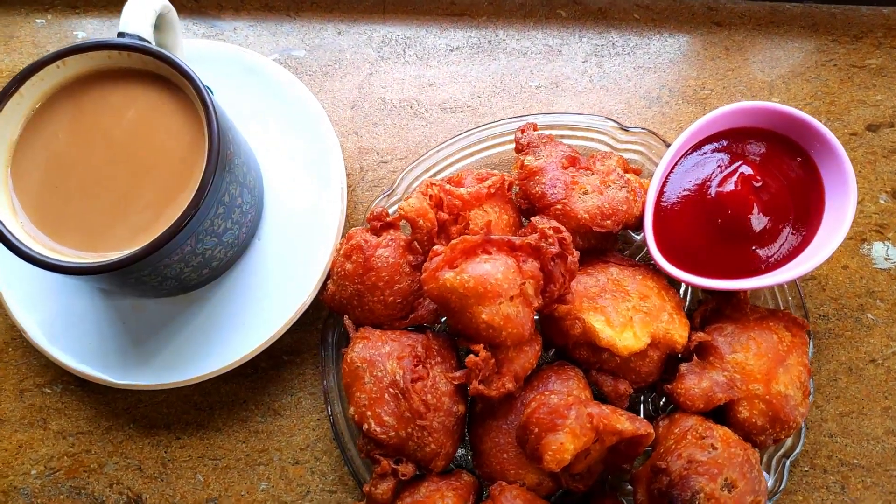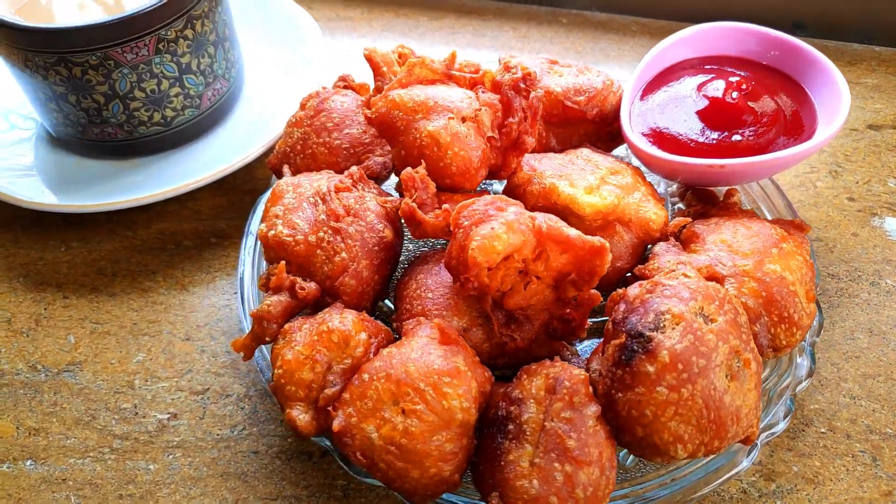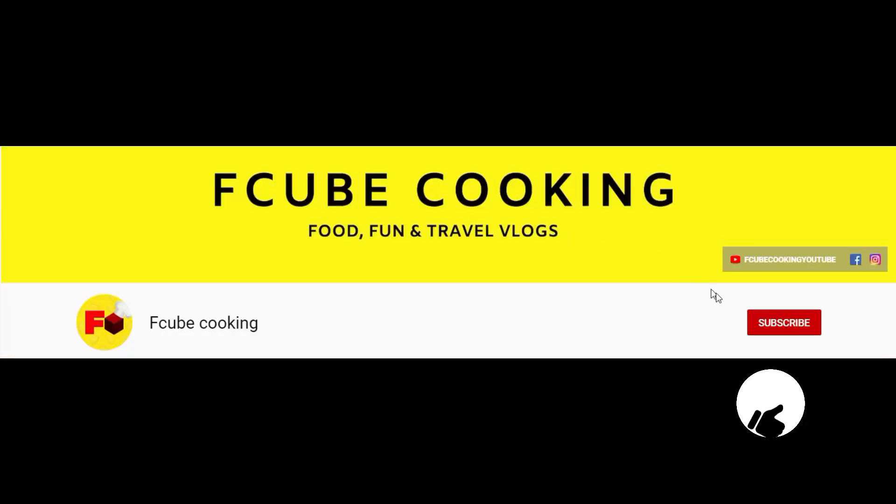Hey! Welcome back FTV viewers! Today we are going to make the first recipe for cauliflower. If you want to make this recipe, please press subscribe and click on the notification bell. Let's see the recipe.